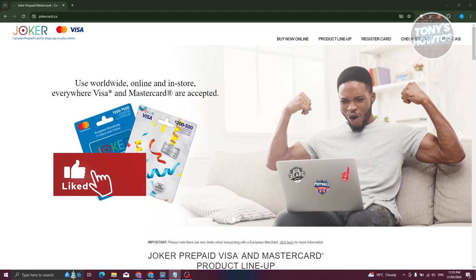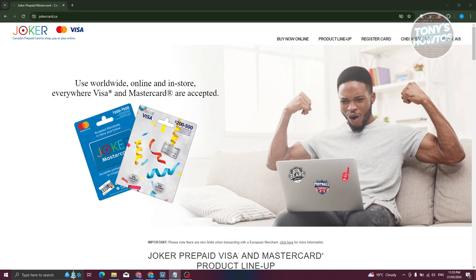Hey guys, welcome back to Tony's How Toes. In this video, I'll be showing you how to activate a Joker Visa card.